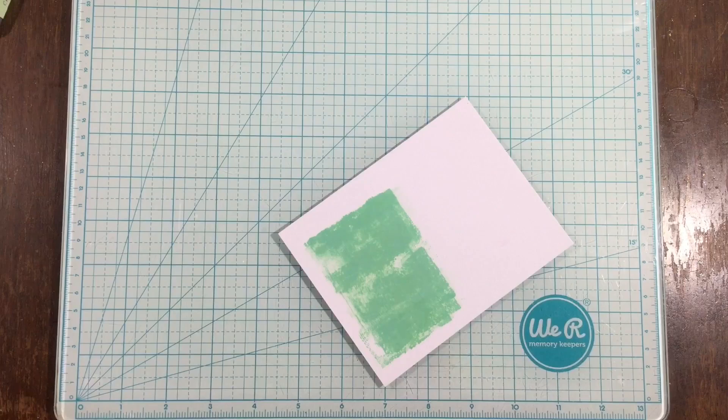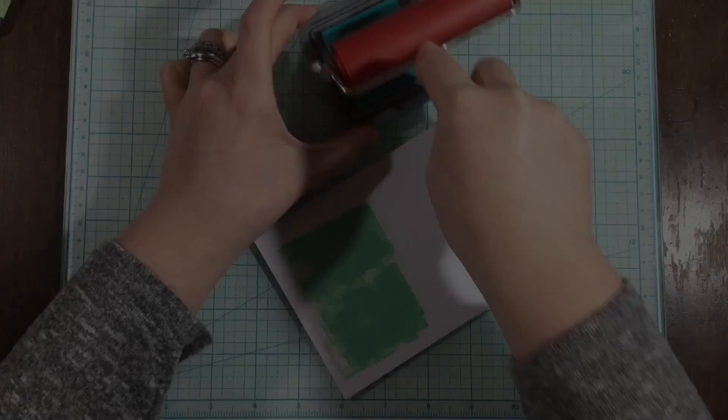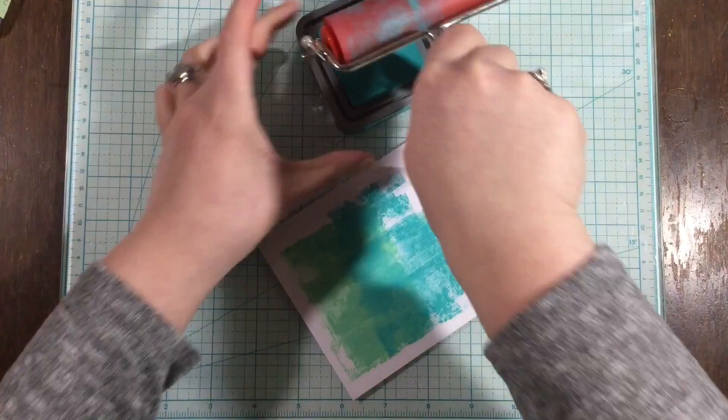I grabbed some of my distress oxide inks and started with cracked pistachio. All I did was roll my brayer over the ink pad, picking up some ink, and then roll it over my card. I'm only using about half of my brayer — the left half — so that I can better control where my color goes. Now I've moved on to peacock feathers.